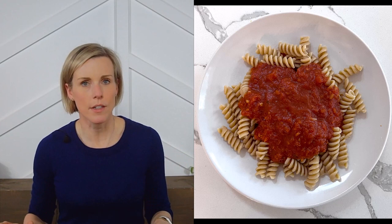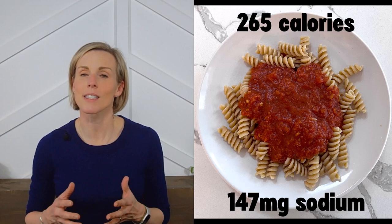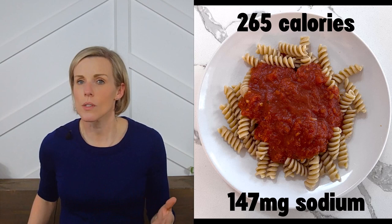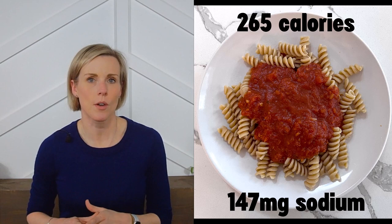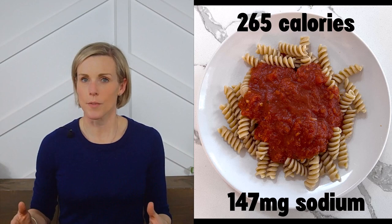For example, here are two ounces of dry whole grain rotini noodles that I've cooked, paired with a half-cup of Silver Palate low-sodium marinara sauce — and trust me, half a cup is more than enough for that amount of pasta. The overall meal has 265 calories and only 147 milligrams of sodium, despite using a sauce that has more sodium than calories. So for this review, we'll consider a pasta sauce low-sodium if it contains no more than 200 additional milligrams of sodium compared to its calories — just enough to be offset by a serving of pasta.